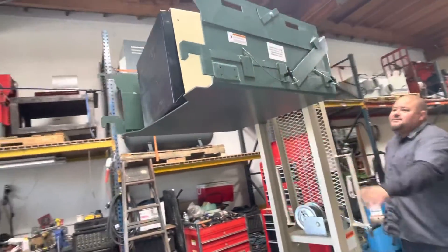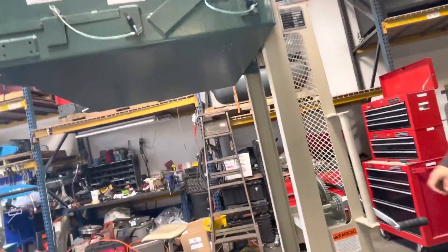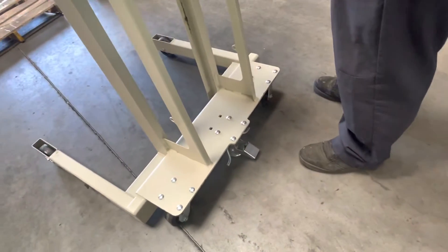So that's the max height right there. I'm going to talk to you about the foot brake, and we'll go ahead and let it down here.